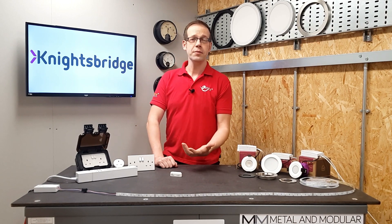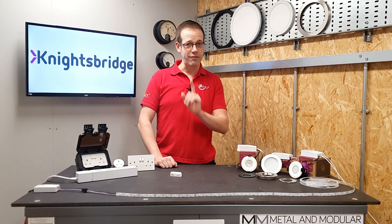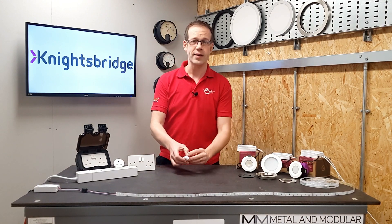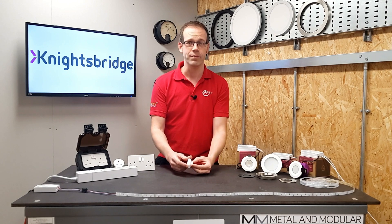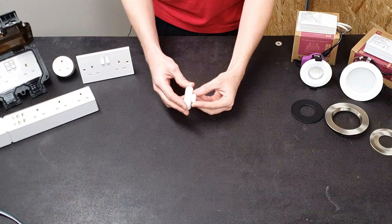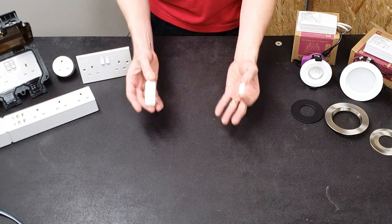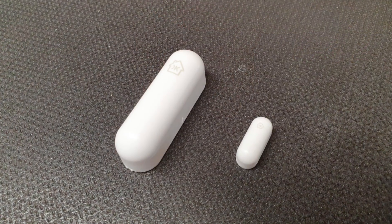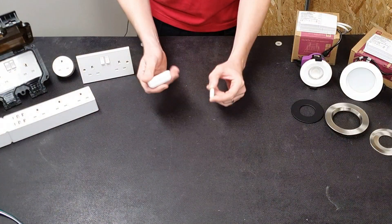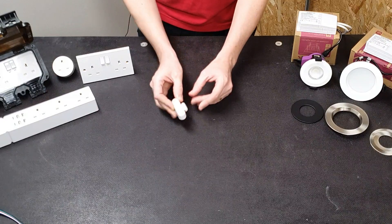Connected to the lighting, we need to think about how to control it — and most of this is done in the SmartKnight app. However, there are a couple of automatic control options. One is this contact sensor, consisting of two parts: the sensor and the magnet. Just like an alarm contact, one part could sit on a door and the other on the frame. As they separate, a light in a cupboard or wardrobe can be triggered. But it's smart, so it can control a smart lamp completely remotely. There are no control cables required, and there's no power supply either, as they are battery operated. Absolutely couldn't be simpler.